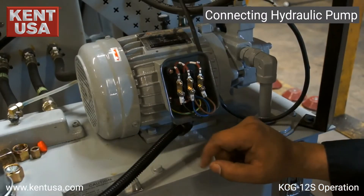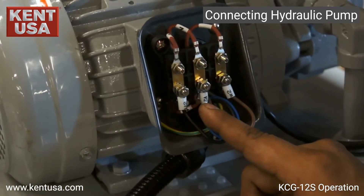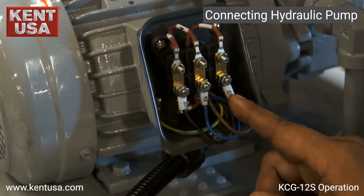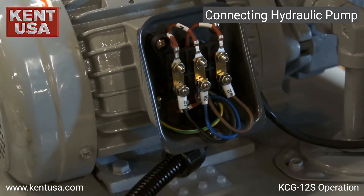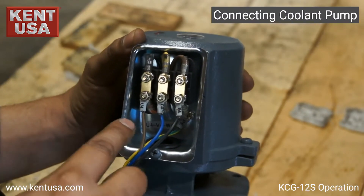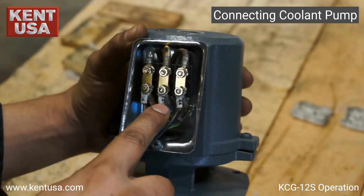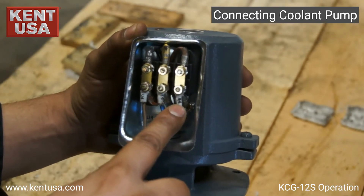When connecting the hydraulic pump, we need to make sure that U2 is the bottom left connector, B2 bottom middle, and W2 bottom right. When hooking up the coolant pump, U4 is going to be on the bottom left, B4 in the bottom middle, and W4 bottom right.